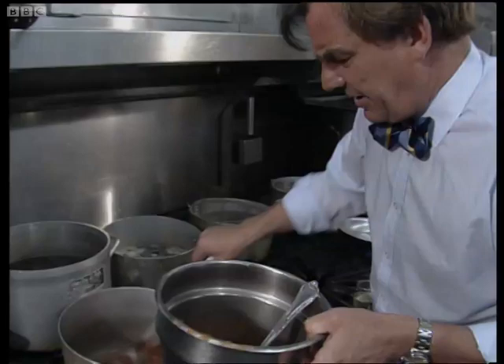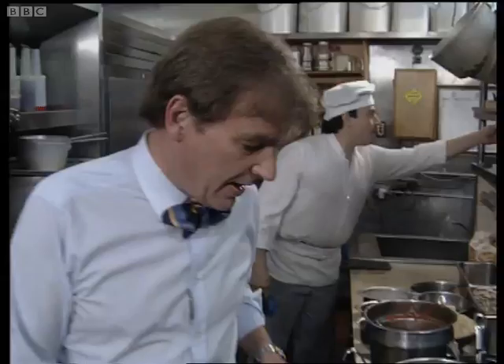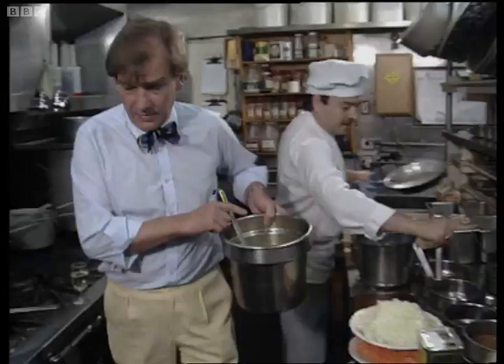That's Jan working away behind me. He's the head chef here and a very accommodating fellow. Then some fish stock into that.